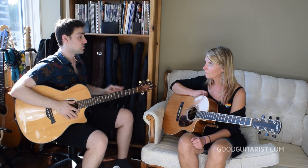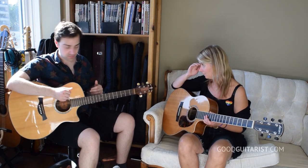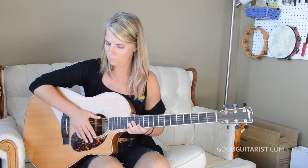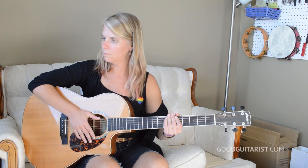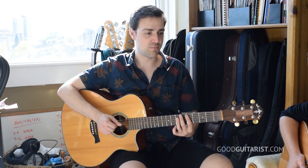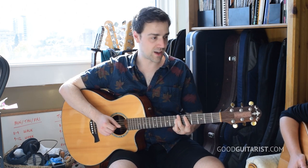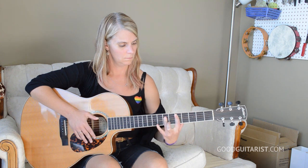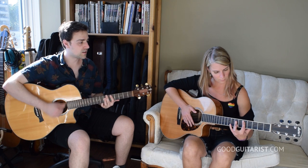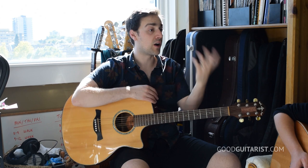A lot of the time when we're just getting started, the bar chord is all just squeezing with your hand — it's all localized. But ultimately your fingers have the weakest muscles in your entire arm, all the way from your shoulder blade. That's where the power should really be coming from. Put your arm firmly on the guitar — you're going to be kind of pulling on the fretboard.